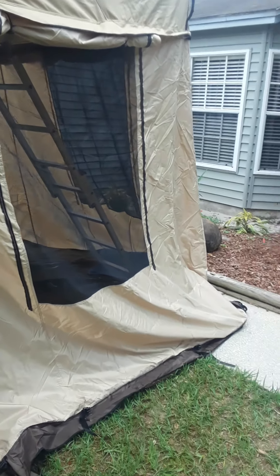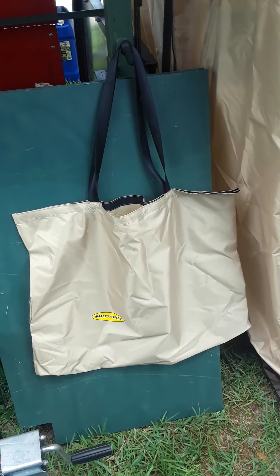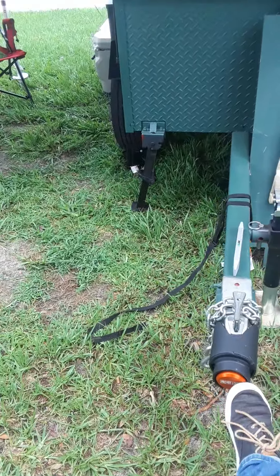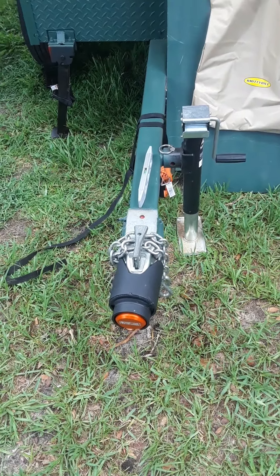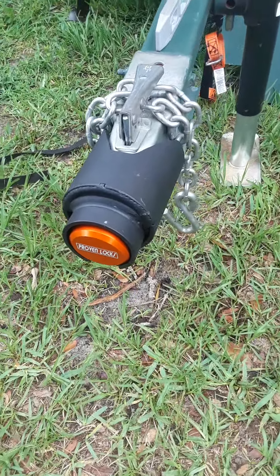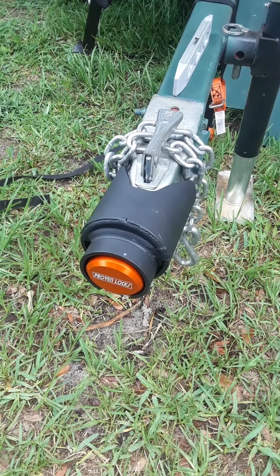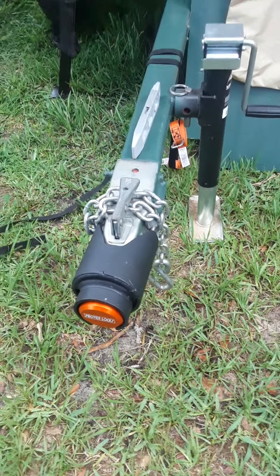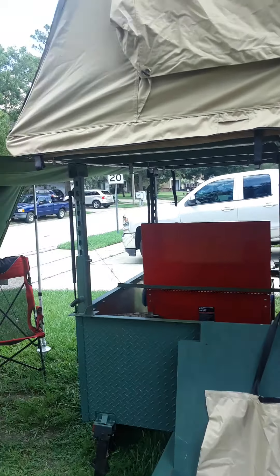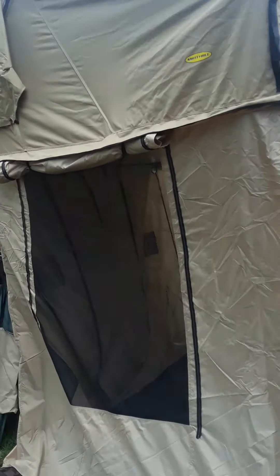This whole annex room packs into that little bag, so it doesn't take up space at all — fits in there really well. The last thing I did was buy this Proven Industries lock — it's one of the best out there right now. It's a way to protect your investment after putting all this work in, so some idiot doesn't come around and take it all in one shot.